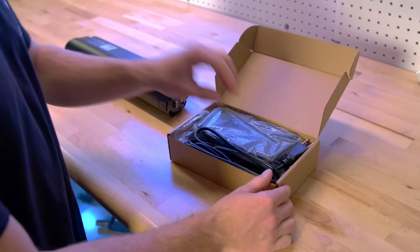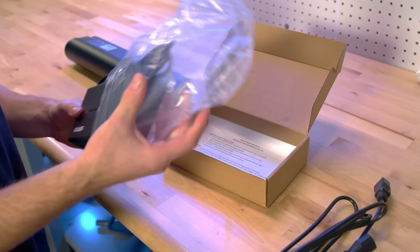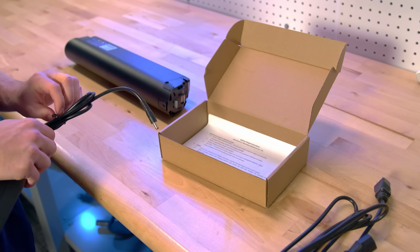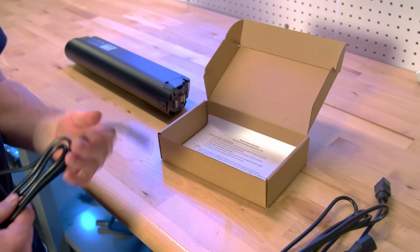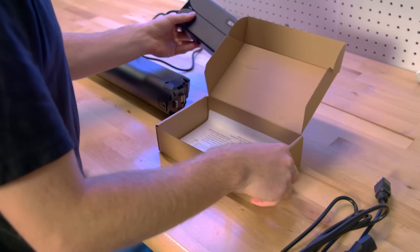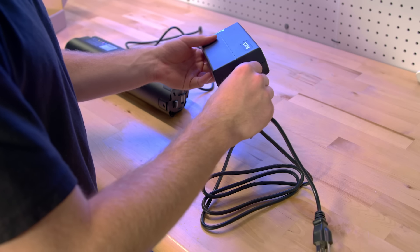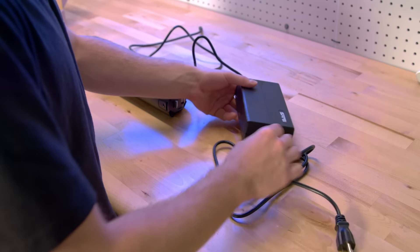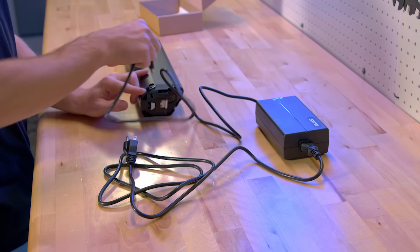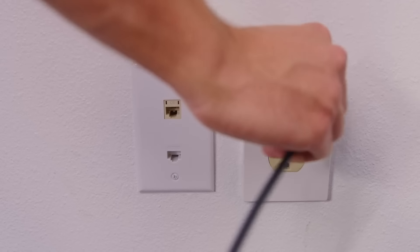If you haven't already, open the charger box and plug the wall port into the charger. Now, plug your charger into the charger port on the battery. Then, plug the charger into the wall.